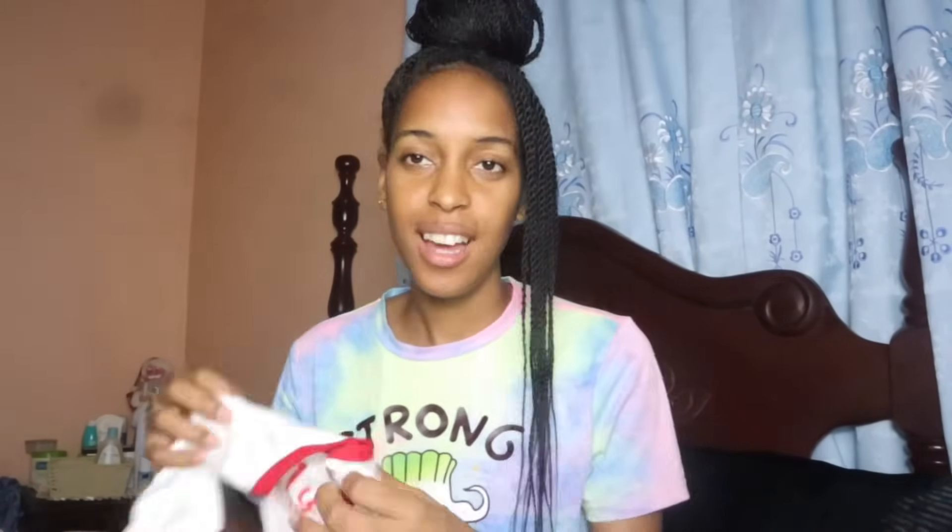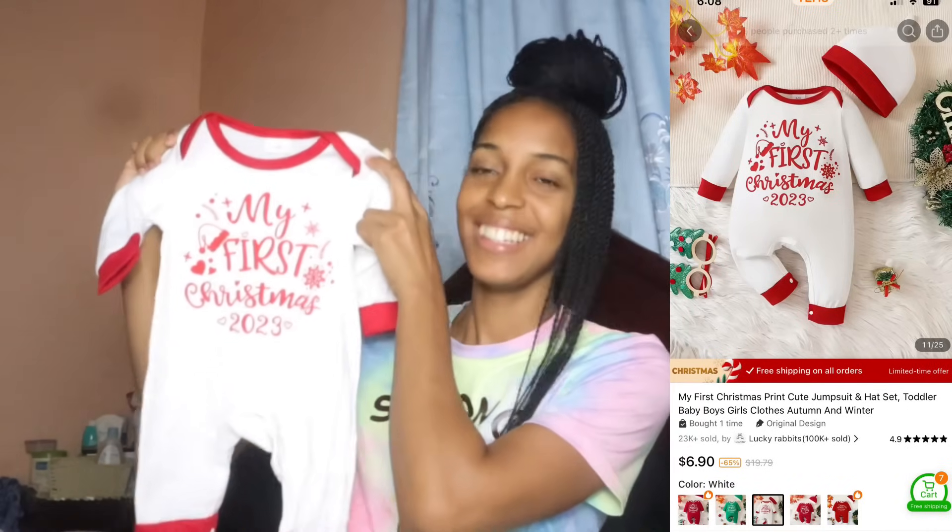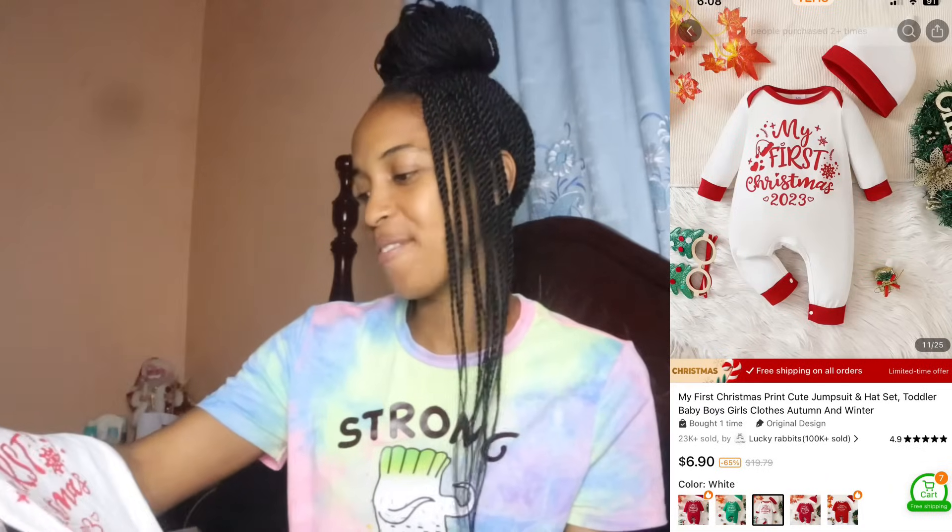The next item is a cute drum suit and headset — it's my baby's first Christmas 2023 outfit. The material is thick with double stitching, and it comes with a little hat. I love the hat but I think I'll need to stitch it to fit her. You can get these in different sizes and colors — white, red, and green. I chose white.